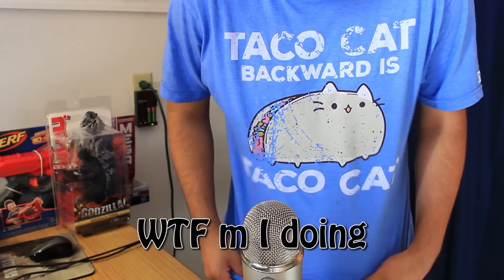What is up, people of YouTube? It's Agonzen97 here. Welcome to today's video where I have a shirt that says Taco Cat — it's Taco Cat backwards. This shirt is so cool. Anyways, let's get back to the main focus of this video.